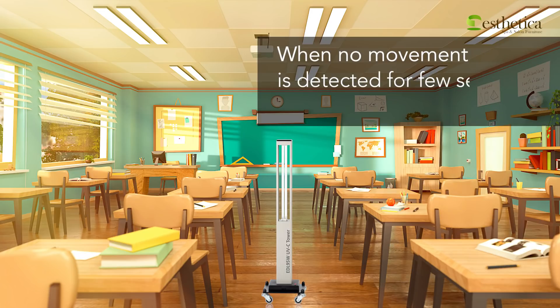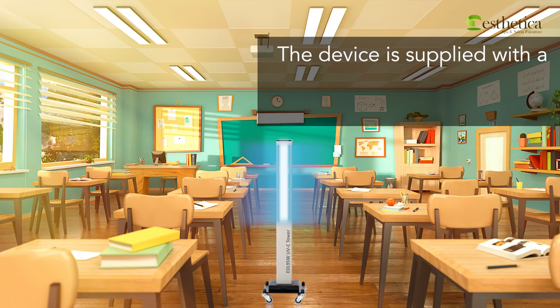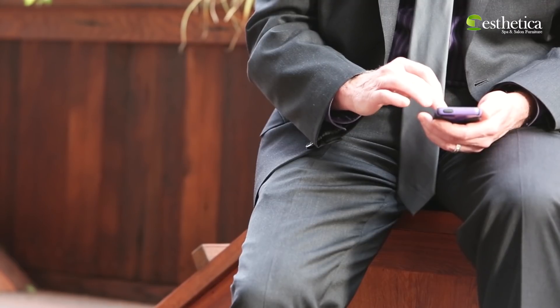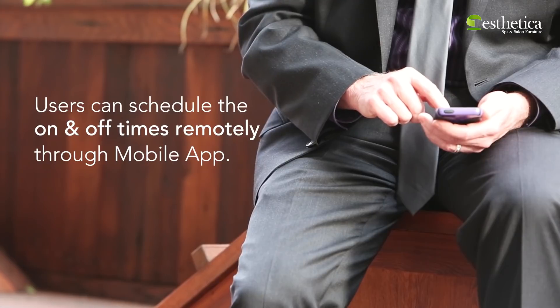When no movement is detected for a few seconds, it restarts the lamp. The device is also supplied with a Wi-Fi socket to control the system through a mobile application. Users can also schedule the on and off times remotely through the mobile application.